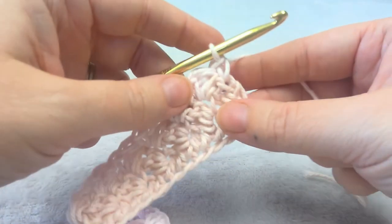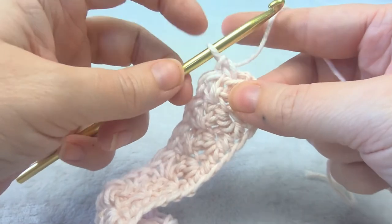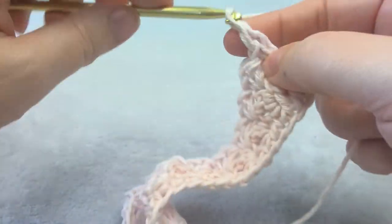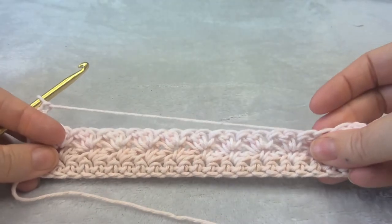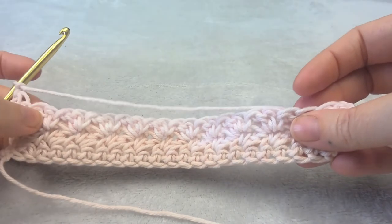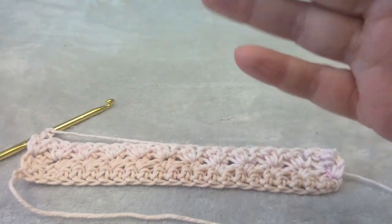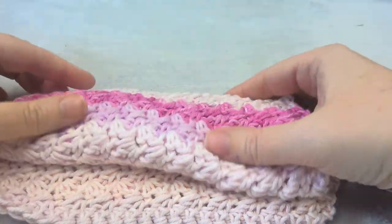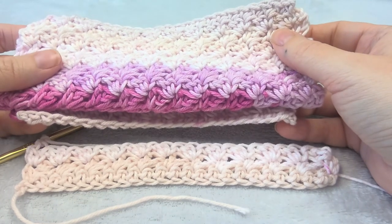You do singles instead of a single and a double because it makes it so the double doesn't stick out. But here you're just going to do a double crochet, chain one and turn, and then you're going to start your next row with a double crochet in the same stitch, and then in each single crochet you'll put a single and a double and just keep repeating. You'll end up with a pretty striped dishcloth like this. Thank you for watching my tutorial. You can see this and more free patterns at amorecraftylife.com. Thanks!